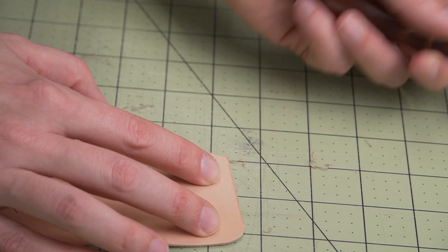Step 10: time to punch those stitching holes. If in step 7 you decided to pre-punch your holes like I did, this should be pretty simple because now you're only going through 2 layers instead of 3.